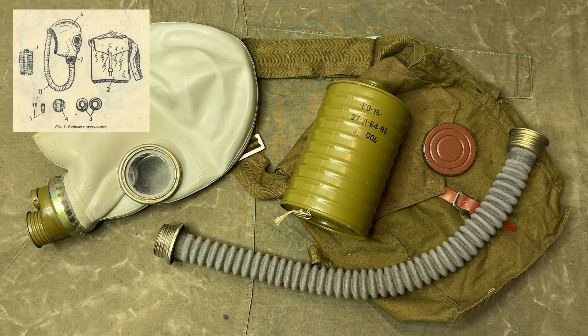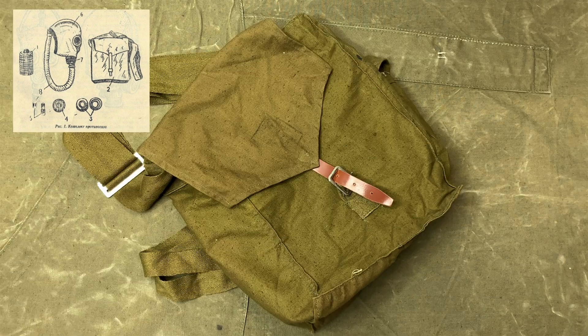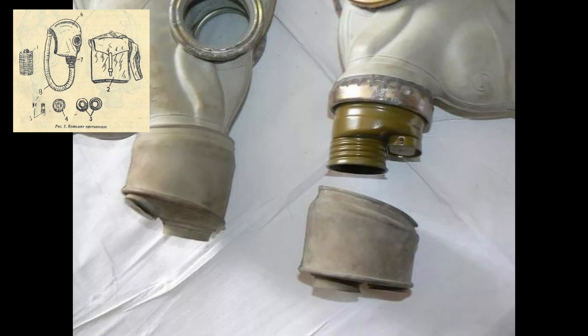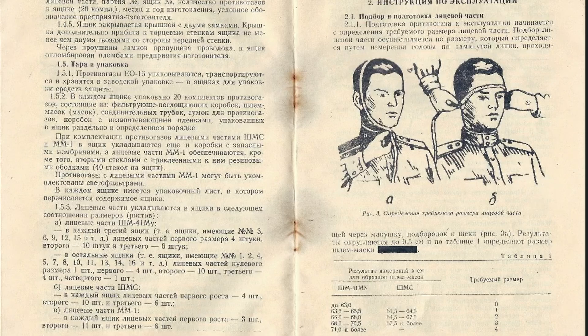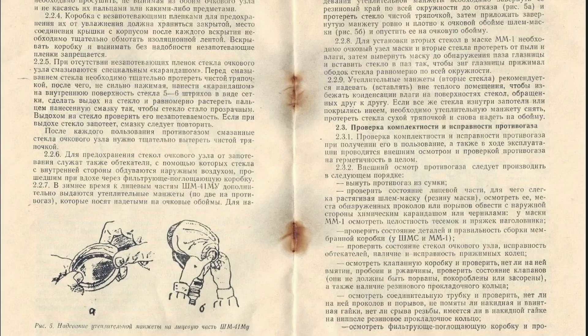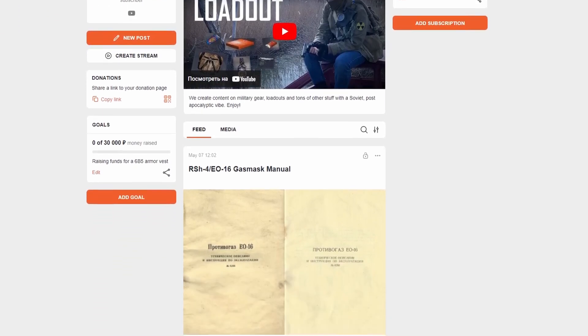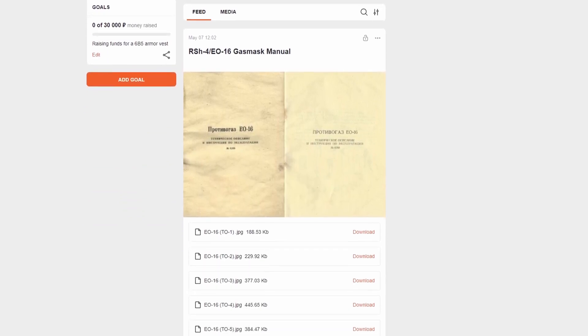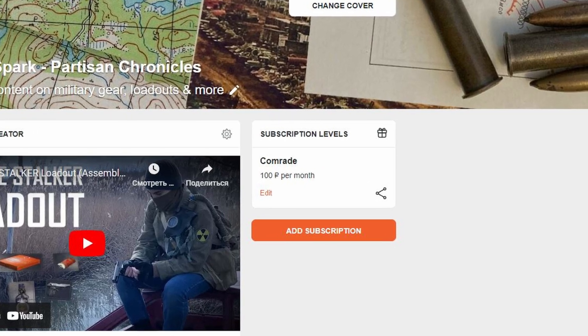According to the manual, the basic RSH-4 kit, like we have here, includes a filtering absorbing box, a facepiece, a connector tube, a carry bag, and anti-fog. In wintertime, the kit is additionally equipped with outserts for the goggles on the valve unit. Although the manual is in Russian, there are quite a few useful illustrations and instructional charts. I made sure to drop it on our Boosty and Patreon pages so that those of you who need it can easily find it — it is absolutely free, but if you like our content and want to support the channel, you can also do it there. The links are down below.